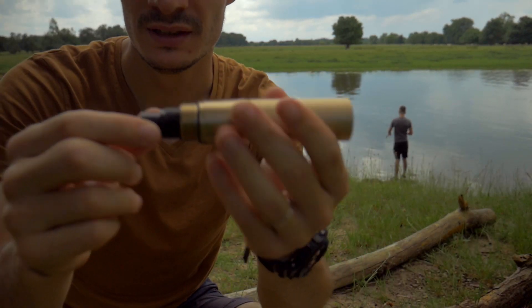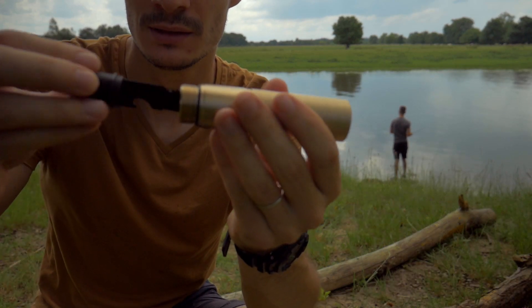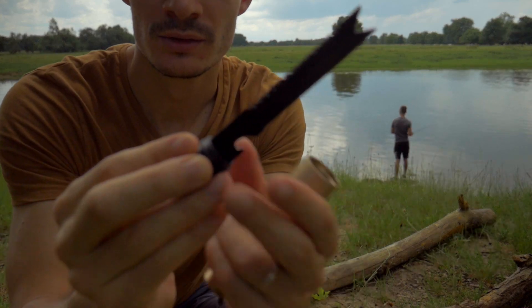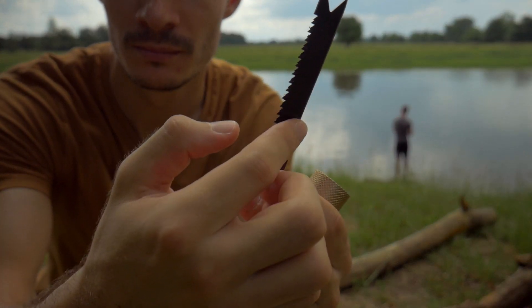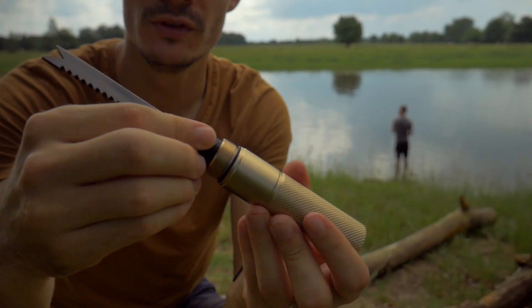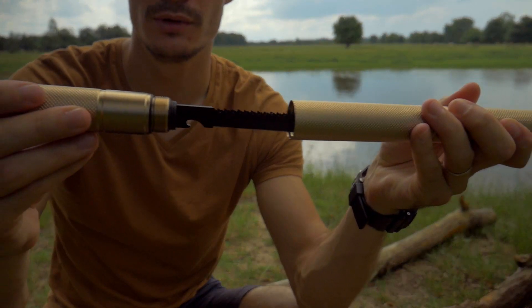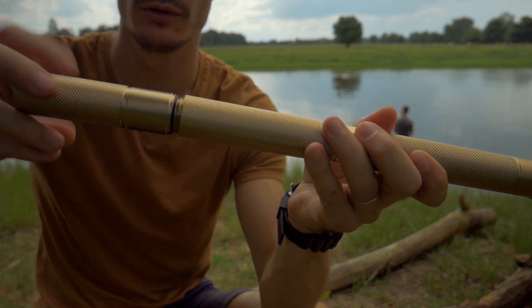Ensuite, une autre partie : vous avez ici cette partie noire qui se dévisse. Et là, on a une scie, une lame. On peut venir visser dessus. Et cette partie-là, on peut l'emboîter dans la seconde partie.